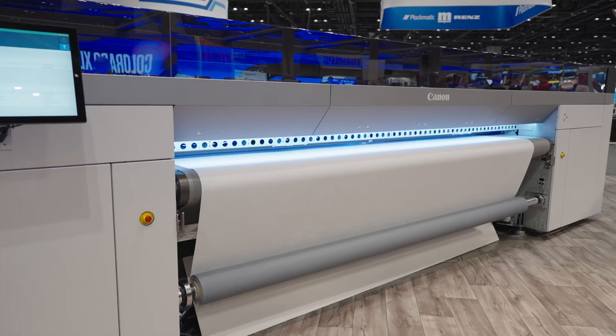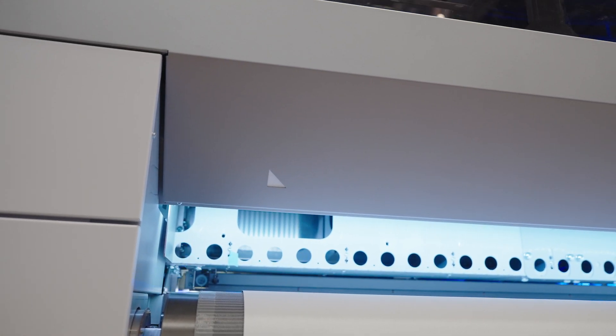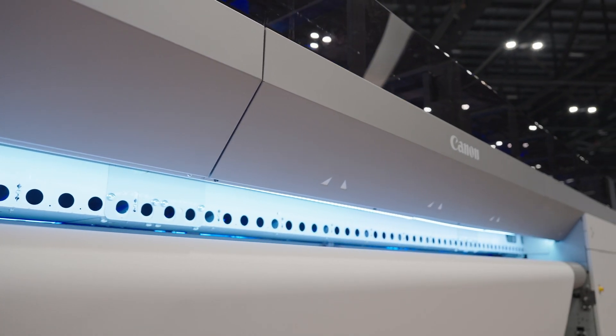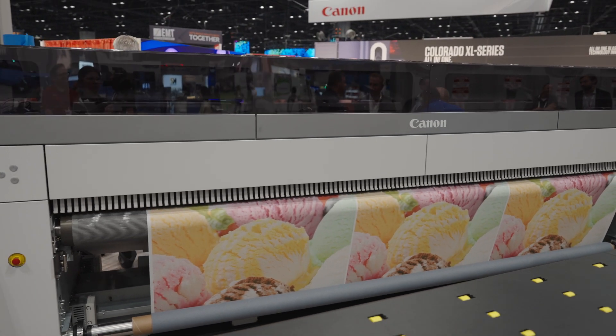First of all, when you watch this machine printing — usually with other machines, when you have a four-pass print mode, every pass that you lay down, you advance the media a bit, then another pass lays down, and you advance the media a bit further. But moving media around is the source of all misery in the hybrid world. So we lay a pass and move the media, we lay the second pass, and then instead of moving the media again, we actually move the inner carriage. By default, we only step or move the media forward half the time of what any other machine is doing — half the chance for problems to occur.